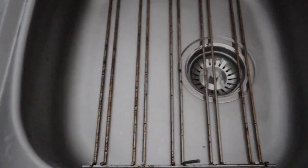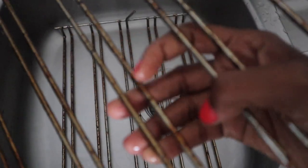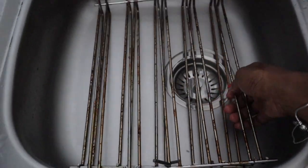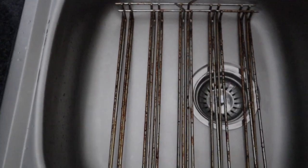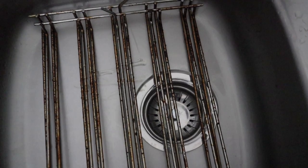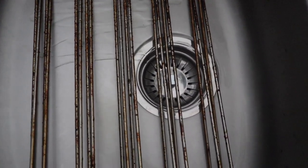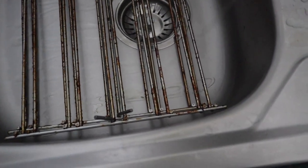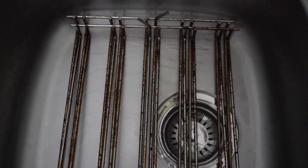Now what we're going to do with the racks is put them in the sink — oh my God, they are so greasy. If you find the racks are too large, you can use a bigger bowl or your bathtub. We're going to add some normal dishwashing detergent and then add boiling hot water, and let that soak for a couple of hours.